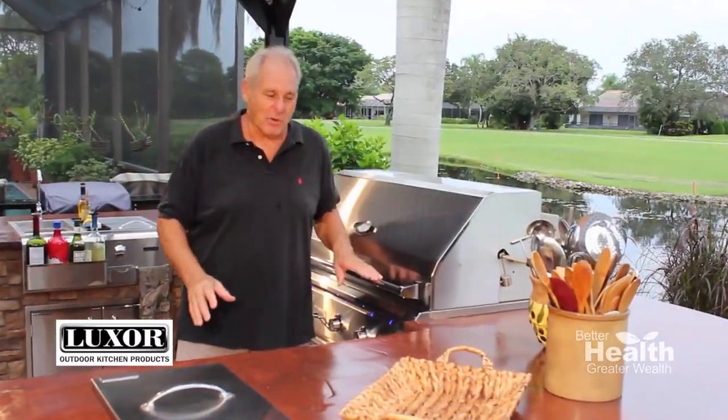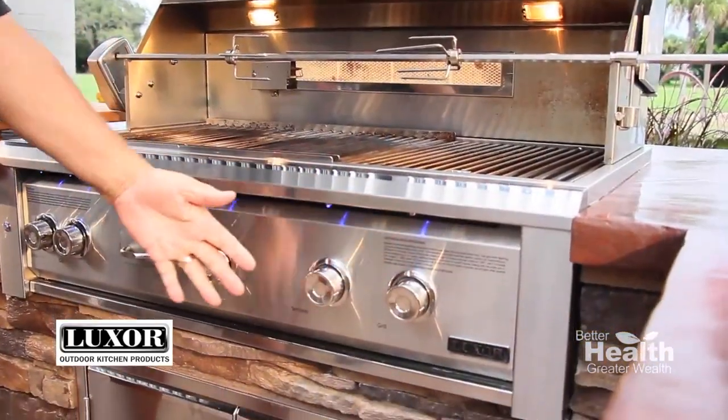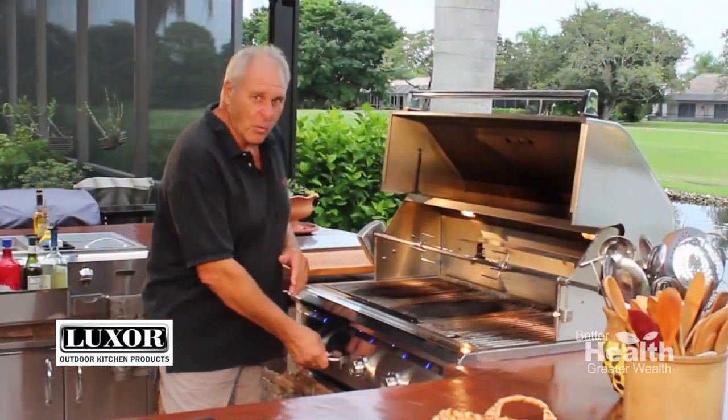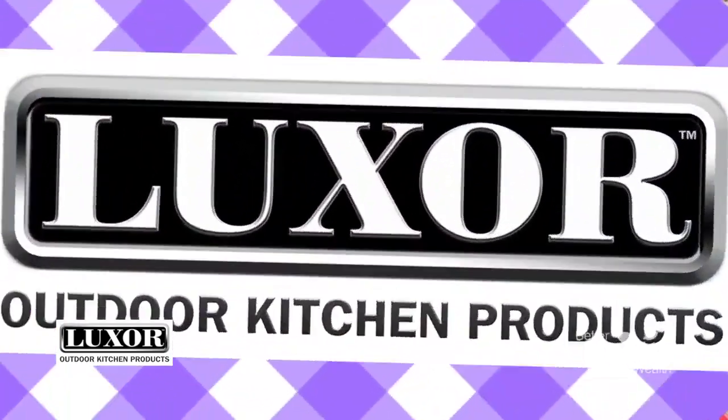Let me show you what I mean. Every element of this Luxor 42-inch grill is top quality and beefed up. It has five burners: one for the briquettes, two for the searing units, one for the rotisserie, and even one for the smoker. Who else has that?